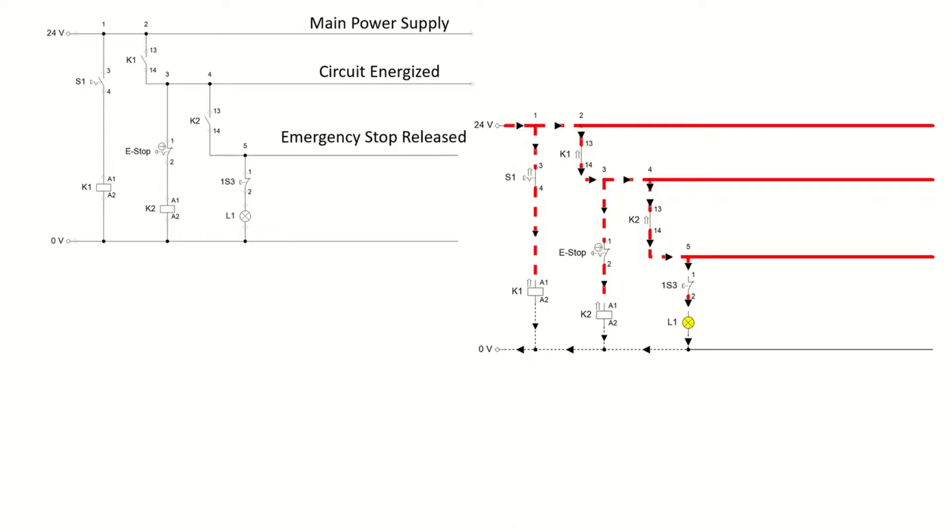When K2 is de-energized, it cannot pass current to the part of the circuit where we have the lamp — or in reality, an actuator. In our next video we will see how an emergency stop can be used in a bigger circuit to stop the operation of that circuit using this mushroom type emergency stop.